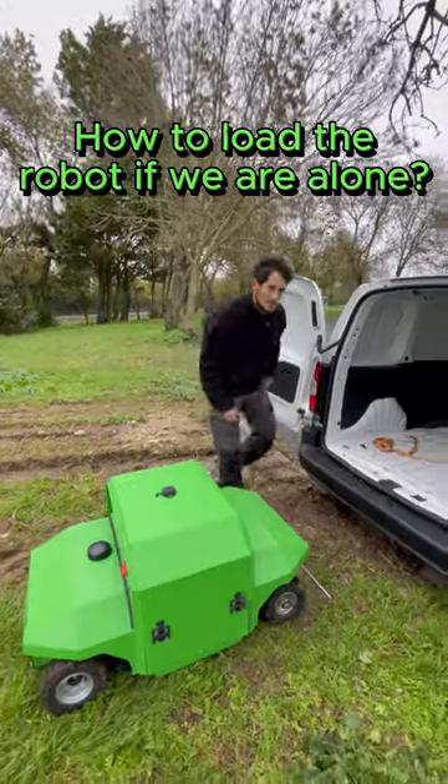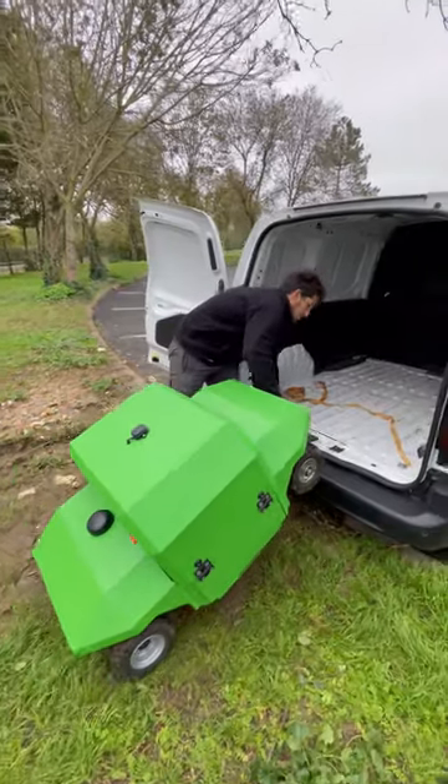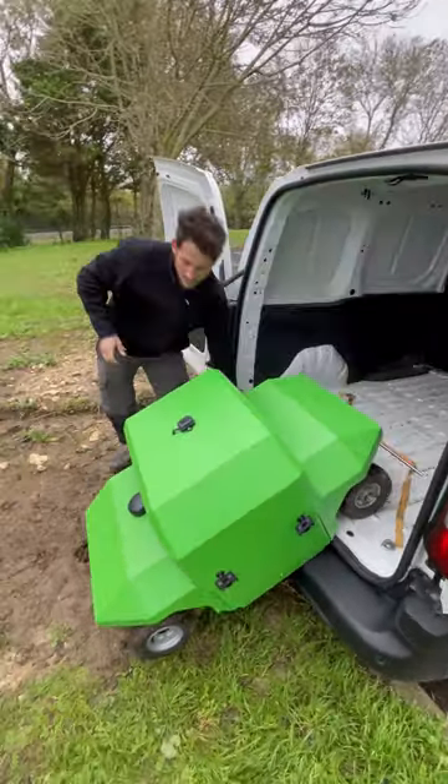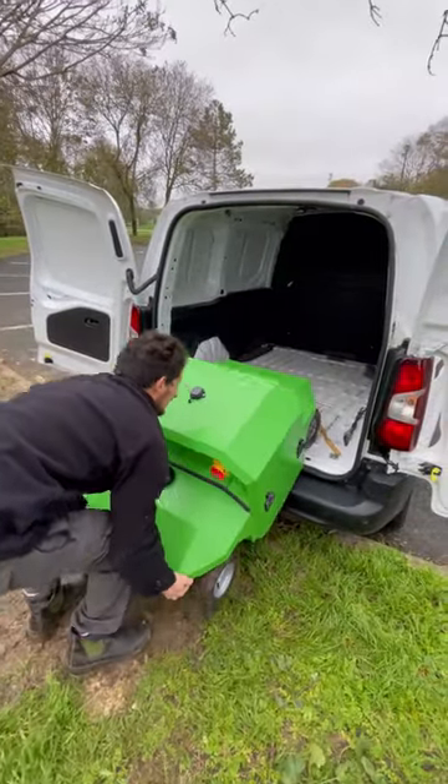To load the robot alone, grab the bumper and bring the front wheels into the vehicle, then grab it from the rear and put it fully in the vehicle.